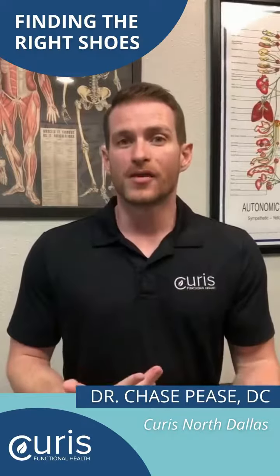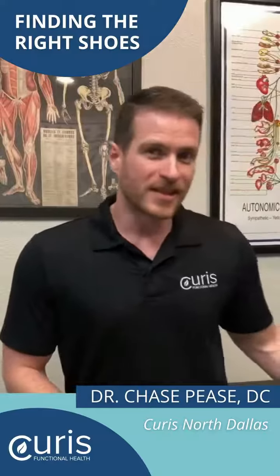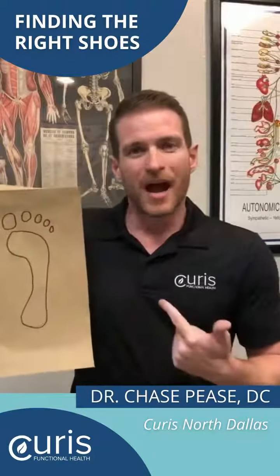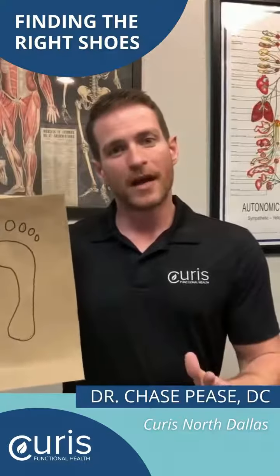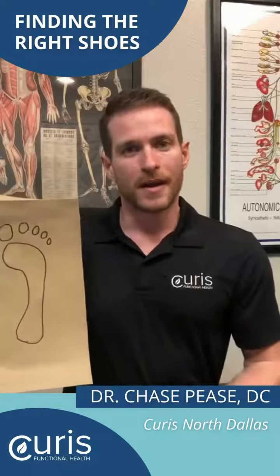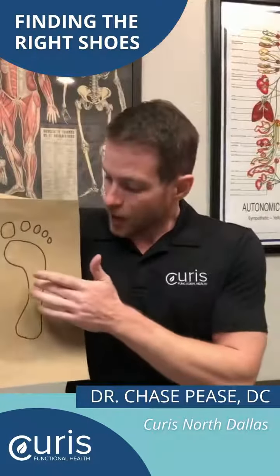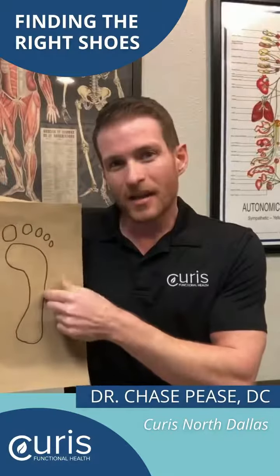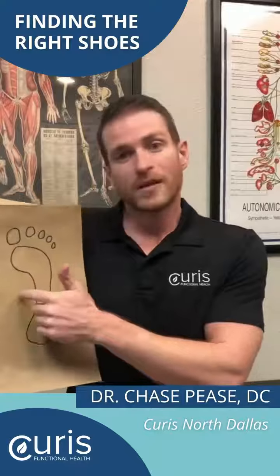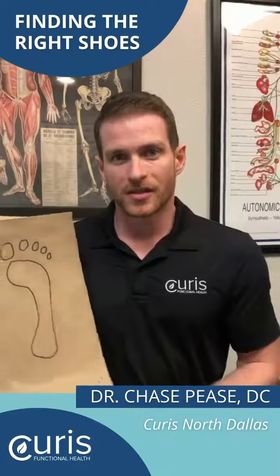One simple way that you can figure that out before you go in to purchase your shoes is the wet foot test. I just found the inside of a brown envelope. Get your foot wet and with just a normal stride walk over the paper, then trace the outline like I did here. If it's really narrow on the outside, that means you are supinating. If it's really wide on the inside, that means you're pronating, and that information is good for the salesperson to know.